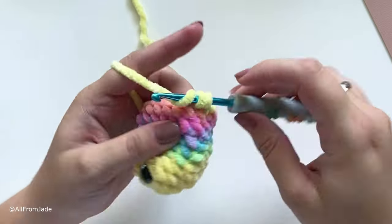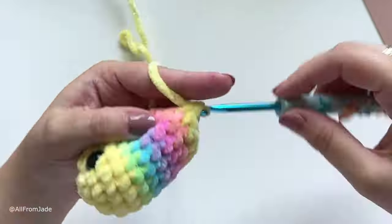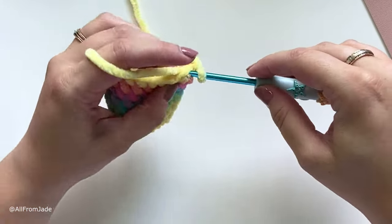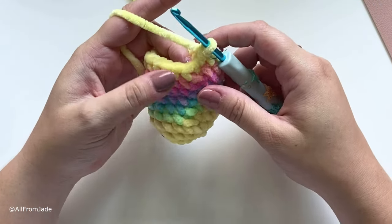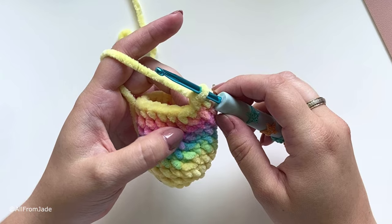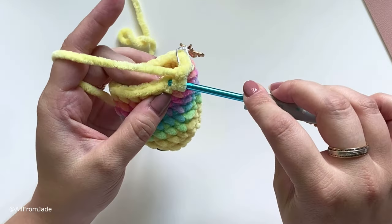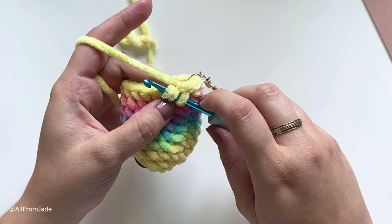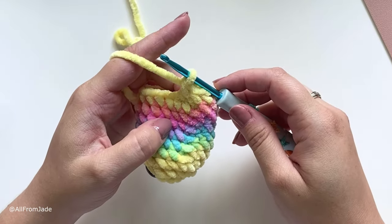Now keep working with yellow yarn — just work one single crochet stitch in each stitch around. For the next round, work a single crochet stitch into the slip stitch using both loops, place your stitch marker, and then we're going to decrease in the next stitch using the invisible decrease technique. To do that, insert your hook into the front loop only of the next stitch, and then into the front loop only of the following stitch.